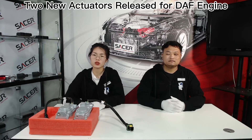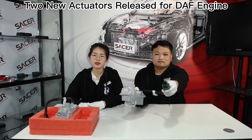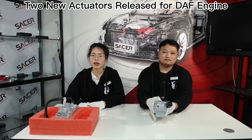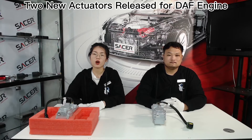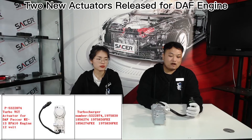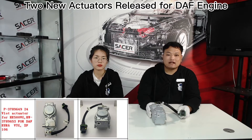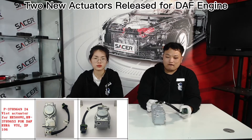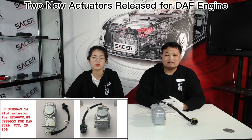Today we would like to share with you two new actuators for DAF engine. The first one is fit for DAF Kaka MS-13 engine and the part number is 5322874, and it can be replaced with the only number 2840930. Please check the screen picture for the details. We also have other models for DAF engine and its part number is 3789649, fit for DAF EUR6 and XF4106 engine.